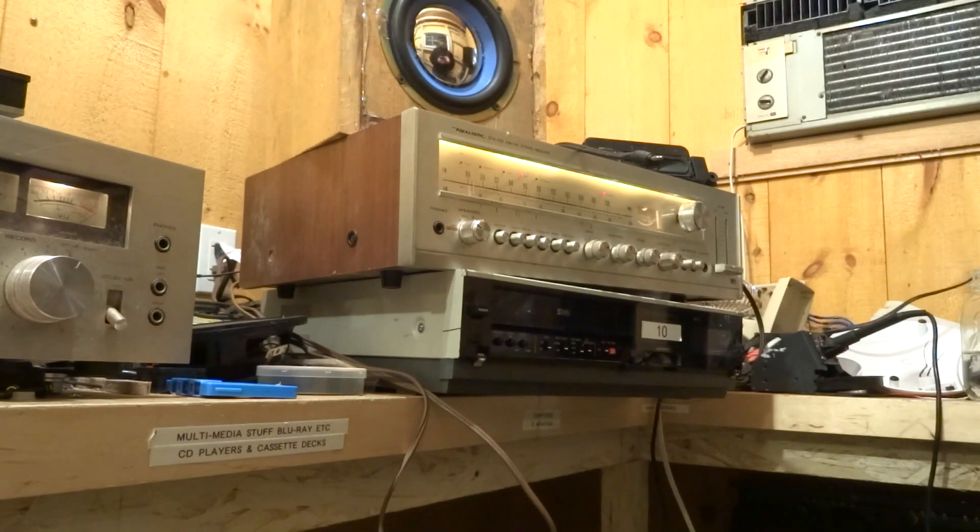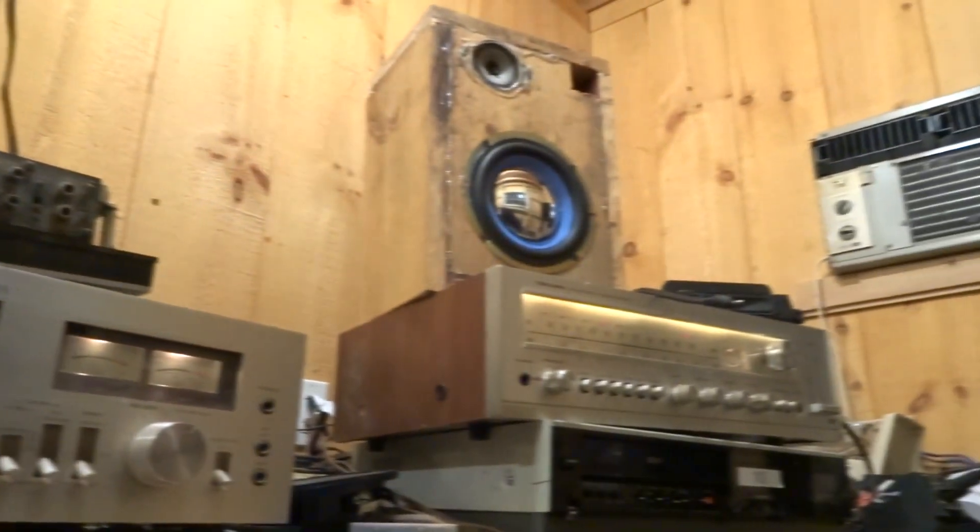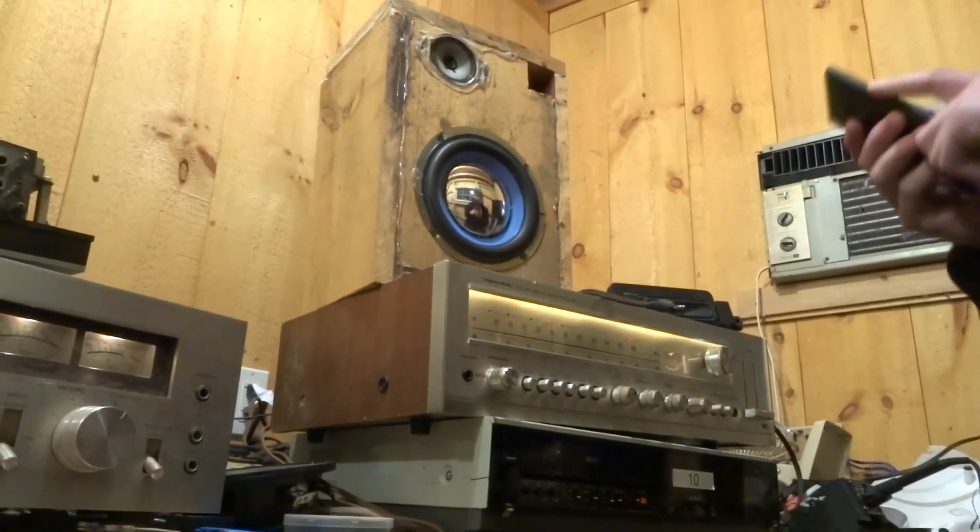I also have a cassette deck over there, and I also have a Radio Shack Professional — I'm calling it that — cassette deck up here on top of the Kenwood right there. That one's interesting.